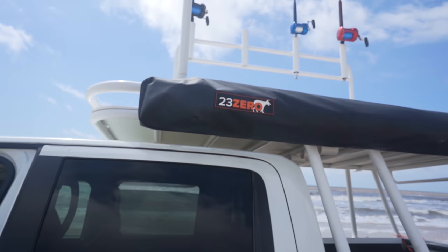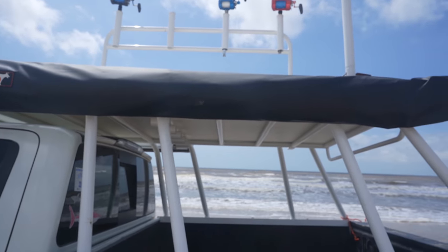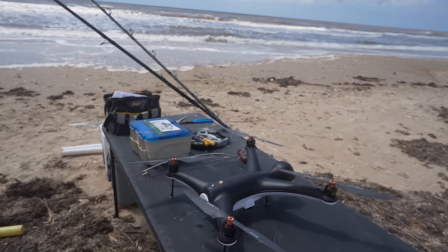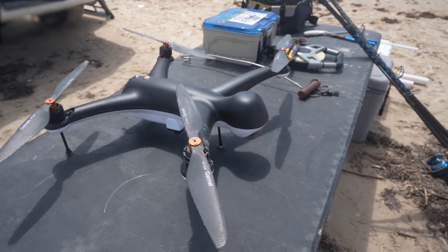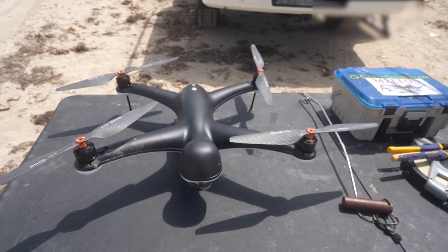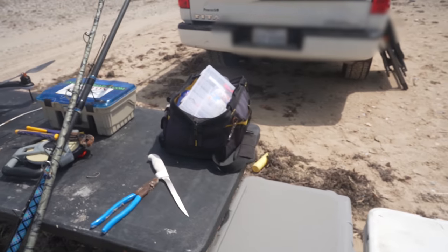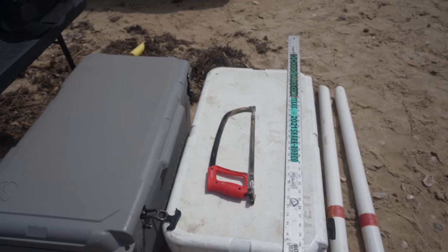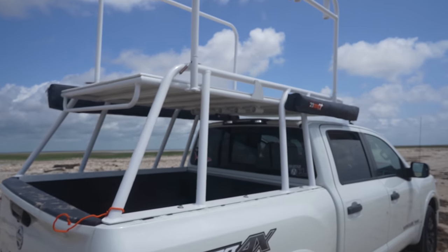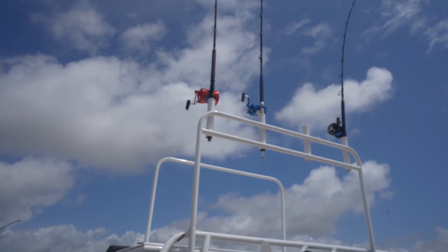First thing we got here is the 230-270 degree canopy. I absolutely love that, but I cannot open it yet because the winds right now are about 18 miles an hour and I'm afraid it's going to rip off my rack. It is super windy, the surf is super bad, so I'm testing out the Gannet Pro Plus — it's an amazing machine. Here's my tagging stuff, there's my surf stuff, drink cooler on the left, bait cooler on the right. Check out my rack — my rack is super cool, I'm loving it.